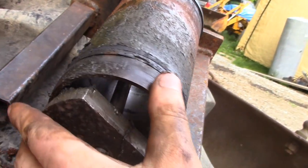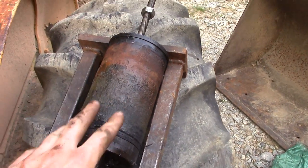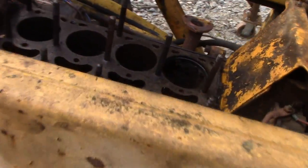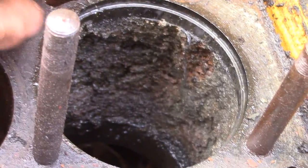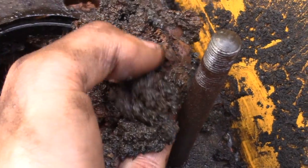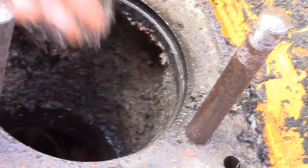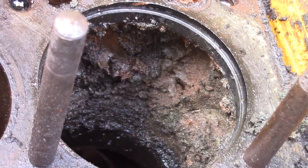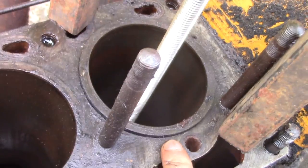Yet another reason why I'm happy this motor is coming apart — the bearings are bad, the valves are kind of iffy. Just take a gander inside that cylinder — that is quite a lot of buildup in there. Wow, this engine might have had some overheating issues, just guessing. This is a wet sleeve engine.